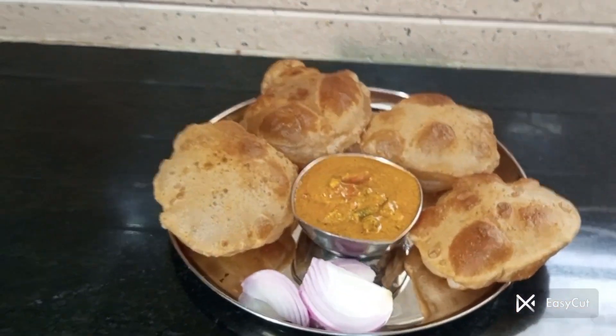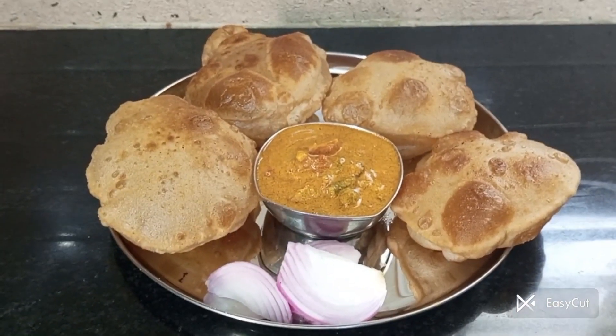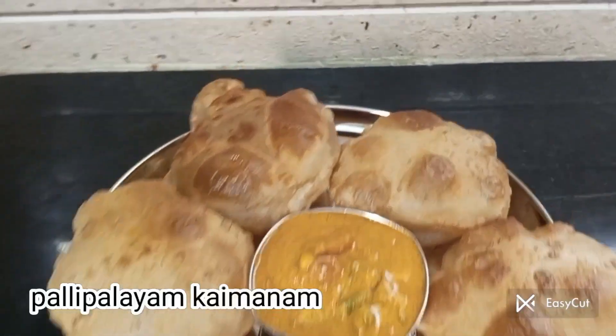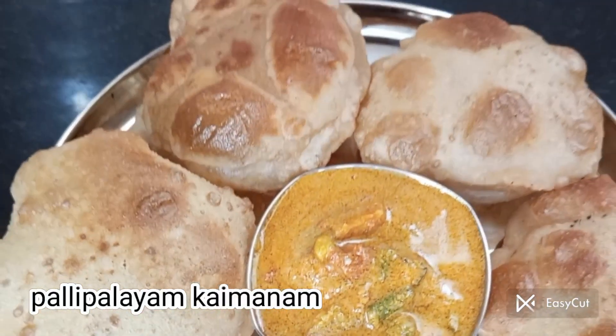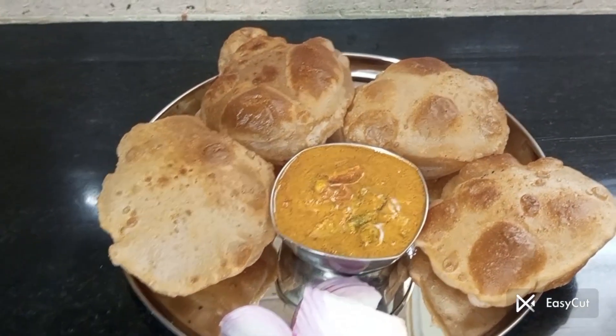This is the vegetable curry. This is very good — a very good taste. This is a very simple curry.